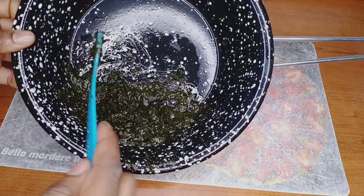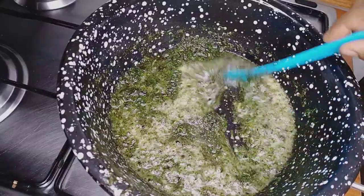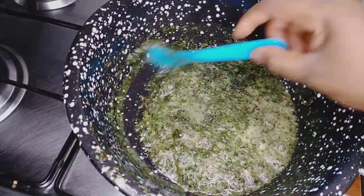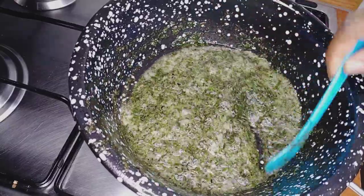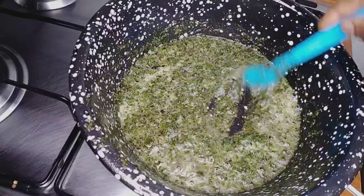Now I'm going to mix everything together again and bring it to cook. I'm going to allow it to cook for about 10 to 15 minutes. Don't just rest while it's on the stove — keep turning it so that it will not get burned.